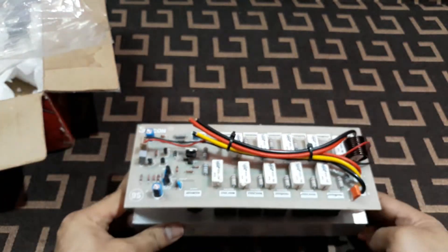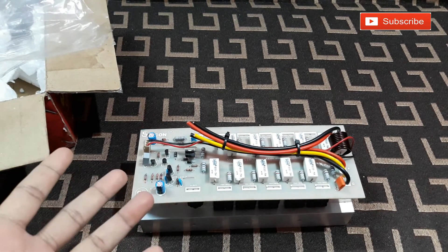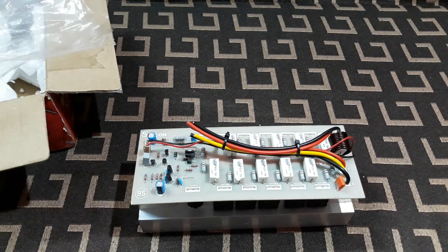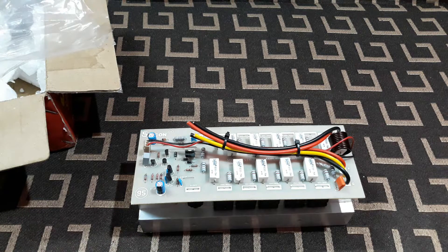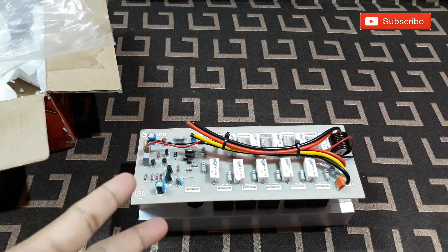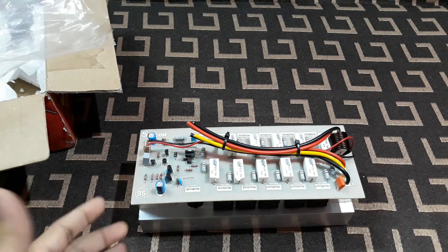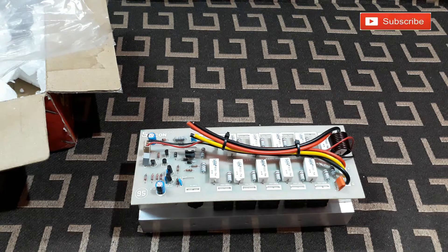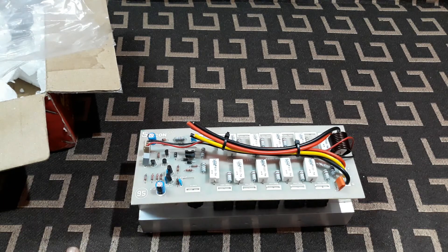I'm so excited to connect this. It can take DC voltage from 24 volts to 50 volts, as the seller told me. I'm gonna use a 30-volt transformer, which will give me around 38 to 40 volts. In the next video I'm gonna connect it to the transformer and test it. That's all for today — see you in the next video, thanks for watching, bye bye!